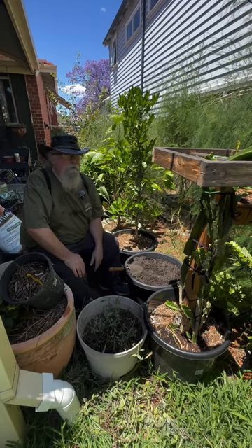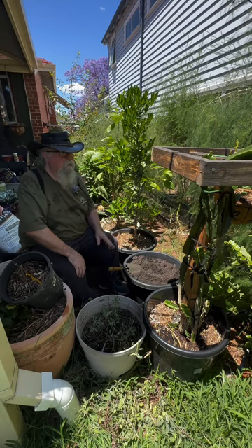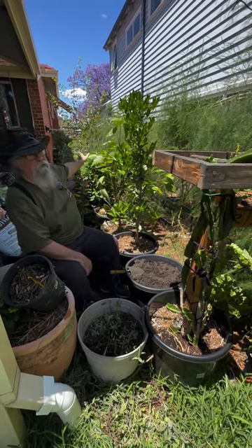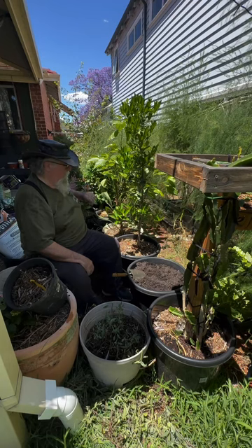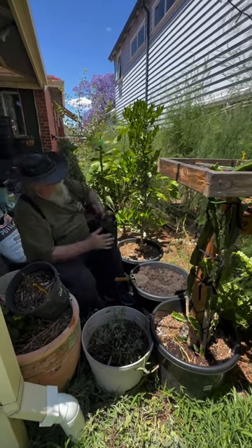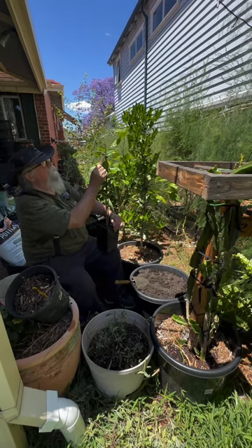G'day everyone, welcome to another fruit tree diary. I'm going to be getting in some more citrus here to go with my kumquat and a mandarin lime just down there. I have no idea what a mandarin lime is, but we'll find out if it ever fruits. And in here I shall be putting a normal mandarin — Hickson's mandarin.